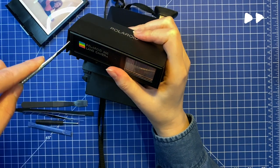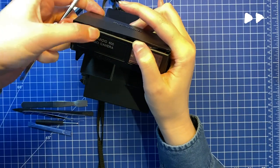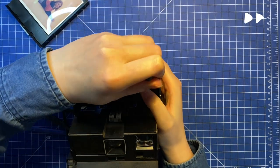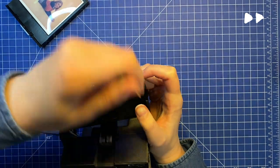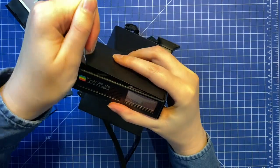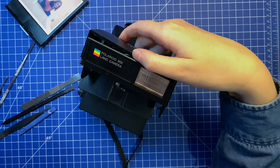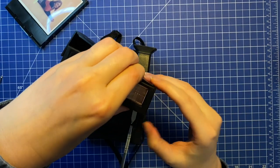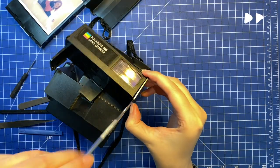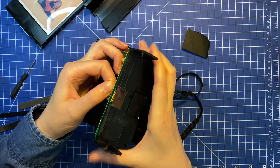I still haven't found a proper service manual, so here you see me butchering the camera with my scalpel. When I finally got it open, I carefully disconnected the connector cable.